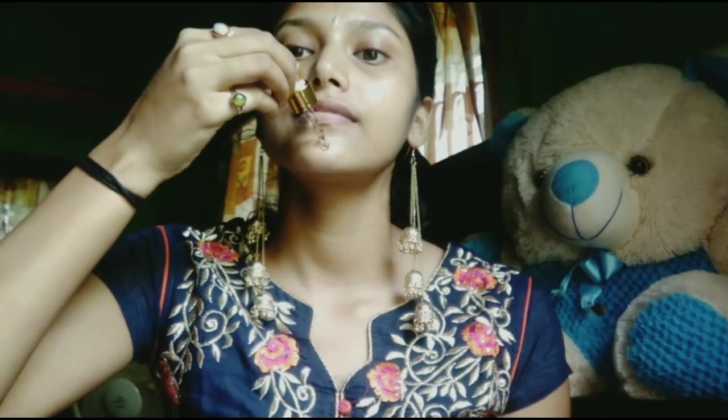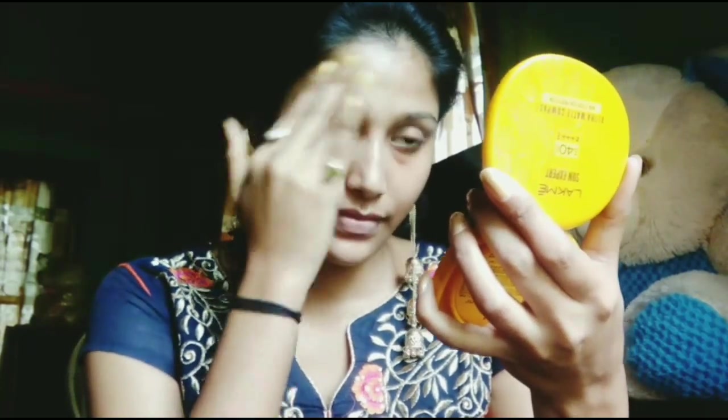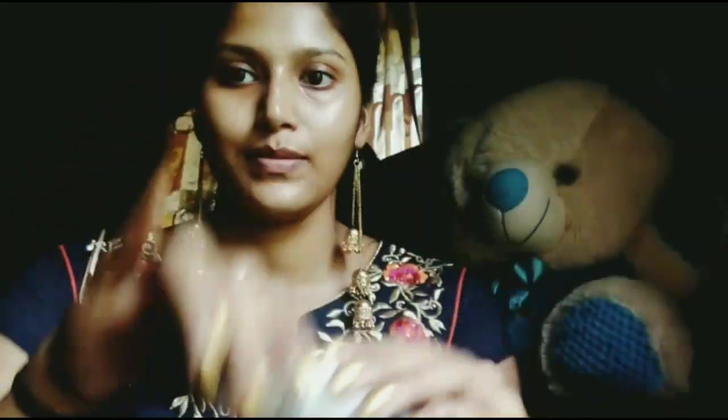First of all, I am putting on my face Good Vibes Gold Facial Oil. This product is very good and it is very affordable, so you can use it. I will give you all the products in the description.